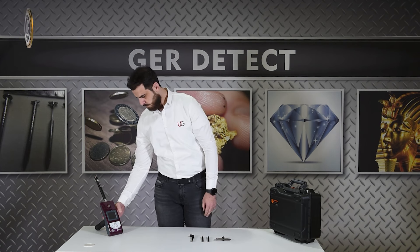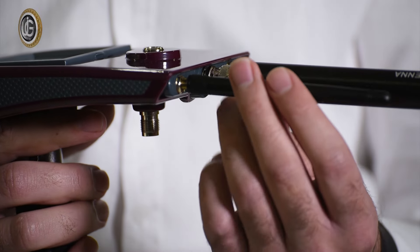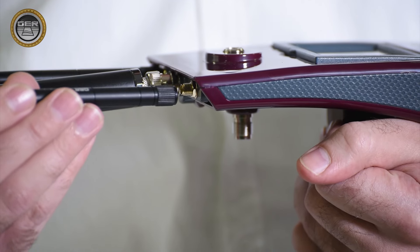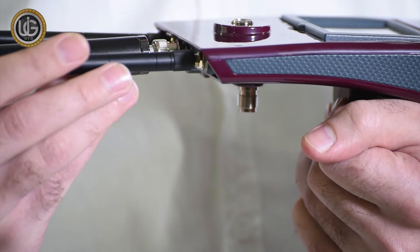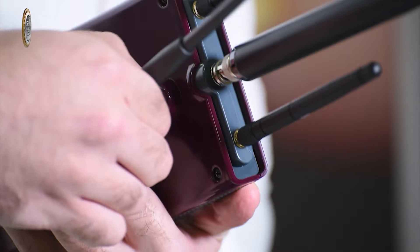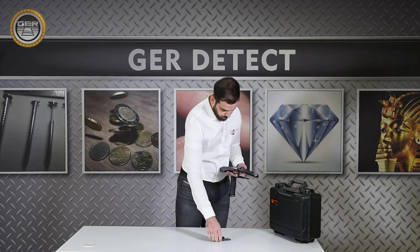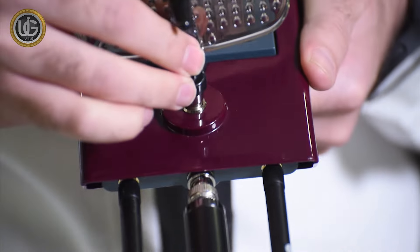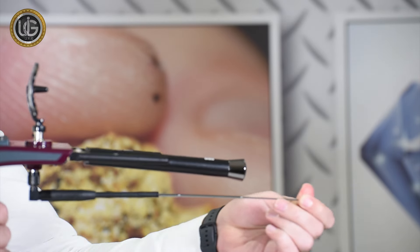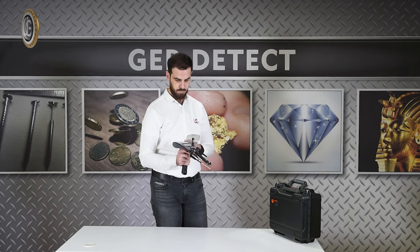Install the small antenna specialized in receiving the signal from small targets. Mount the signal receiver dish, and extend the length of the antenna to raise the forward sensing range of the device up to 3,000 meters. After completing the installation of all parts, the device is ready for use.